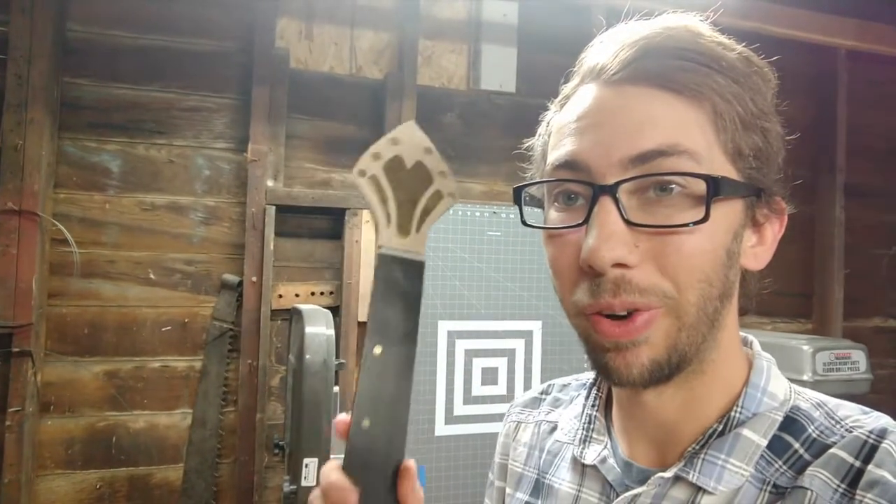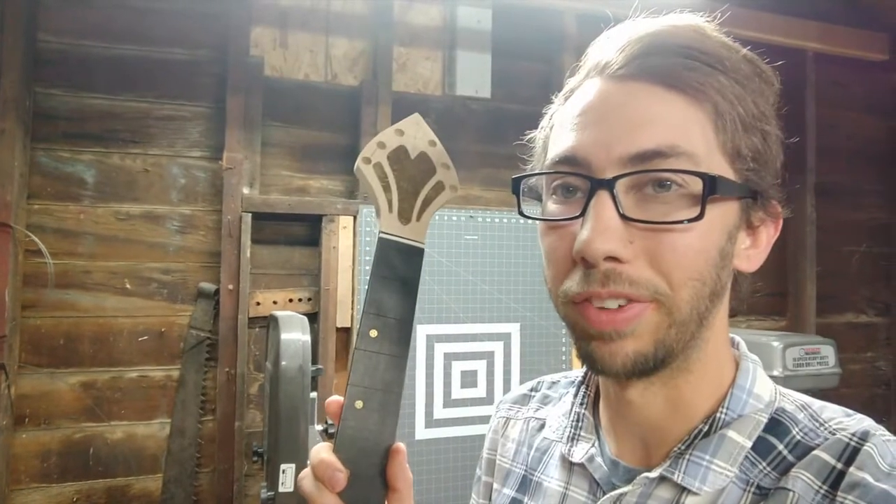Hey everybody, I'm Oakley at Oakley Does Everything, and today we're going to be building the neck for our 2021 Great Guitar Build-Off guitar. Stay tuned.